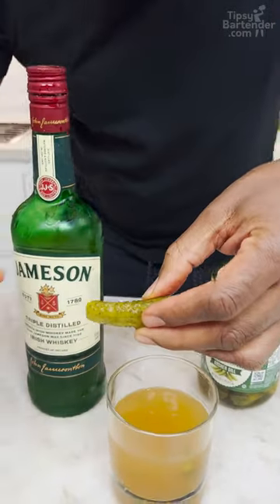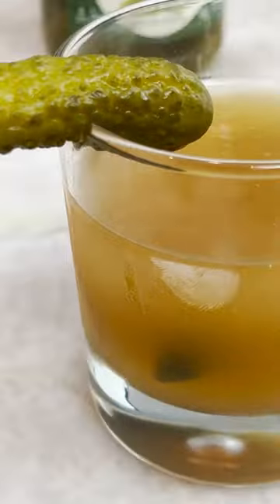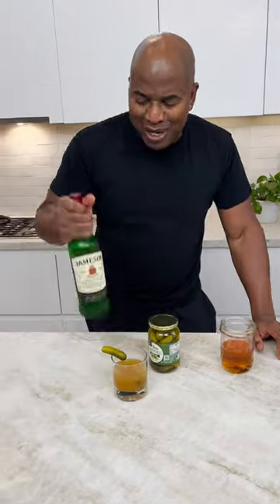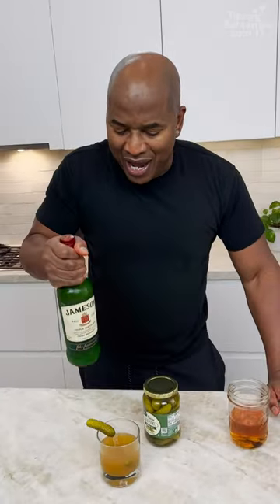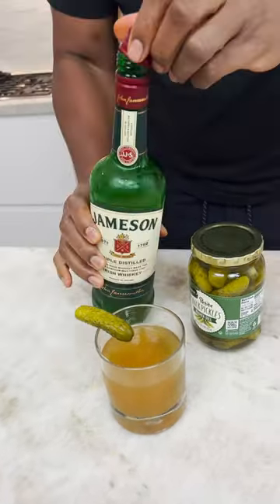Cut it in there like so, and then hang this on the glass like so — you see? And there you have it: the ultimate pickle back. All right Paul, then put it back in the freezer. And just remember, this is always good to go. Oh my God, good to go.